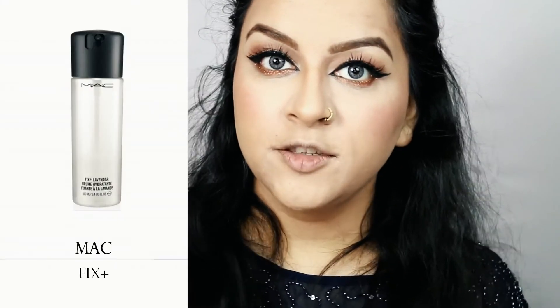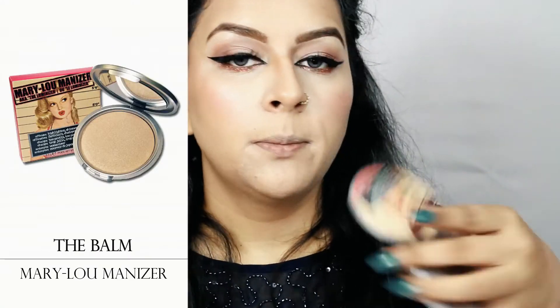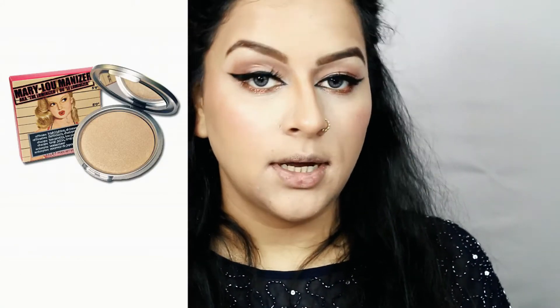I like how subtle this blush is and it has a little shimmer in it, giving me a natural glow. Now using my MAC Fix Plus I'm going to set my whole face with it. I'll wait for it to dry a little bit — while it's still slightly damp on my skin I'll apply my highlighter. I'll use The Balm Mary Loumanizer on the places I like to highlight.